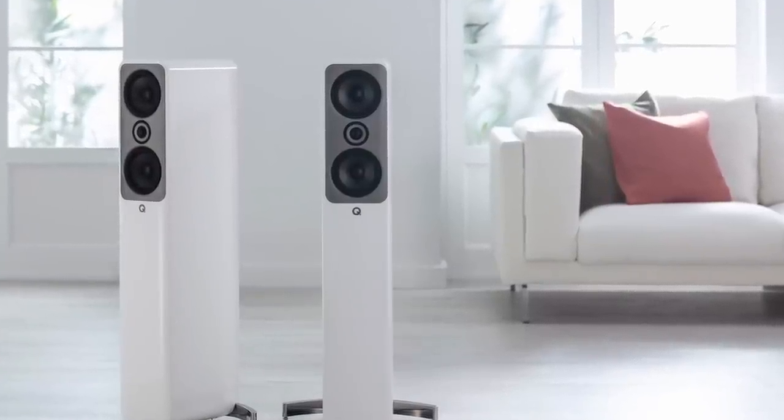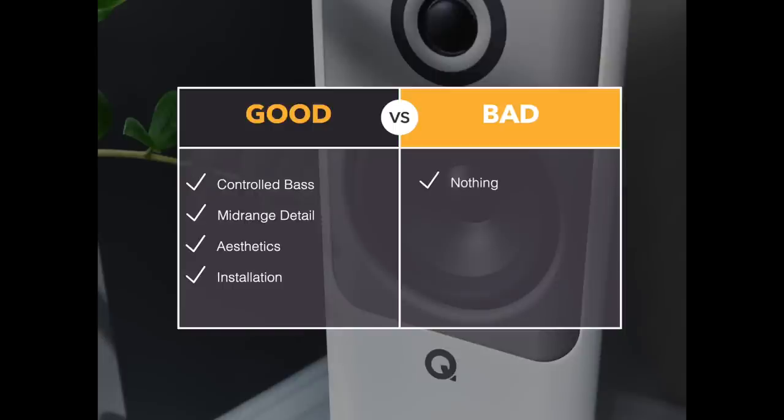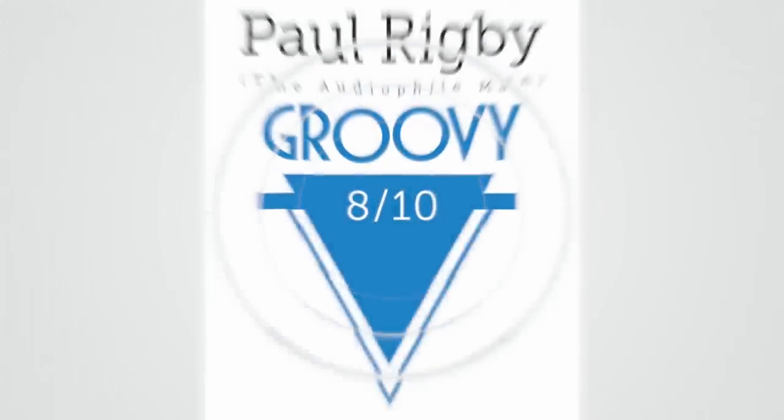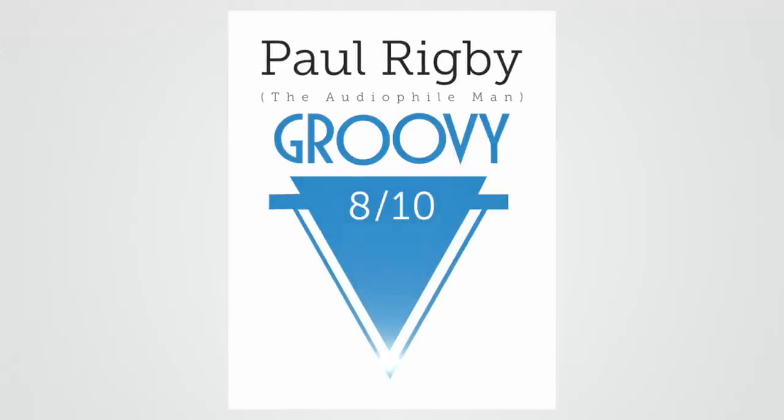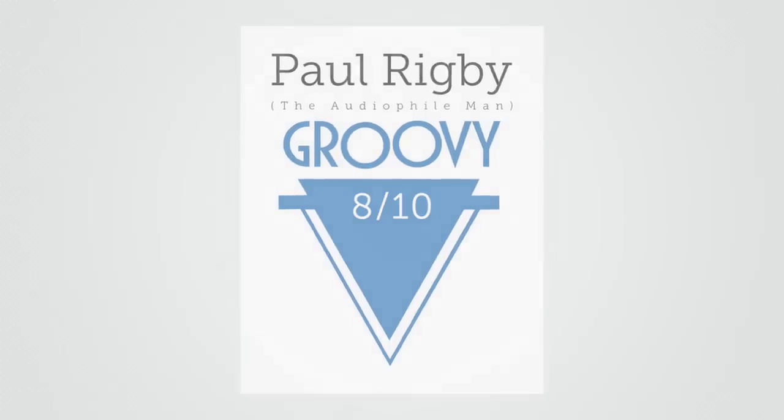In the pros column, I loved the bass control — a very precise lower frequency output that freed up a whole heap of mid-range detail to hit the ear. I also like the aesthetics, which I found demure and quite attractive. I also liked the installation: yes, there's a stand to add, but it's a fairly quick job. In the bad column — at this price, nothing at all. Which is why I'm giving the Concept 50s an 8 out of 10. So big boy, you looking for a good time? Try a pair of Concept 50s.